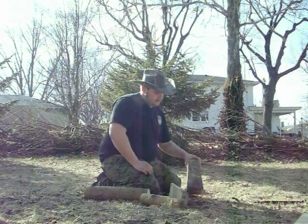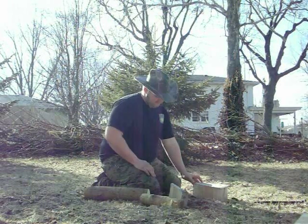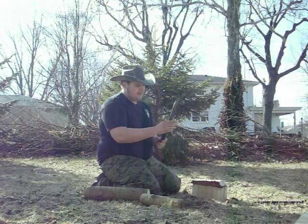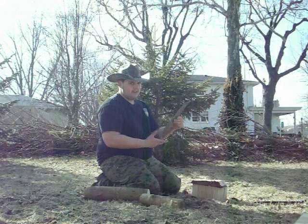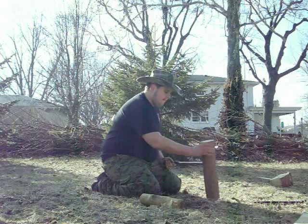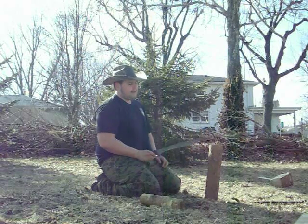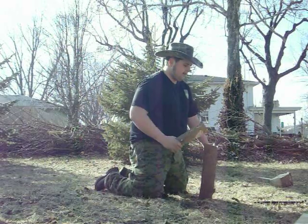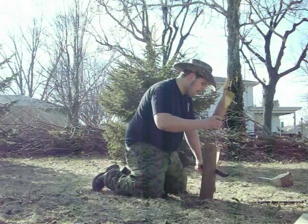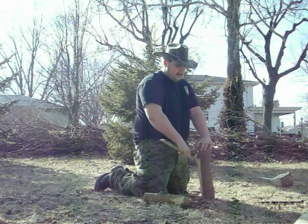Not that you would ever want to have to baton something that's this wide, but with this blade, you can do it. My edge is nowhere near shaving sharp, but I think that speaks for itself. So now I'm going to baton something a bit skinnier, but yet still pretty stout and pretty long.